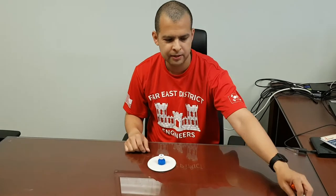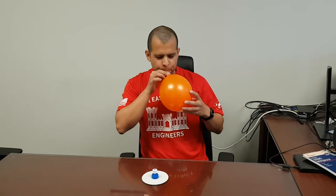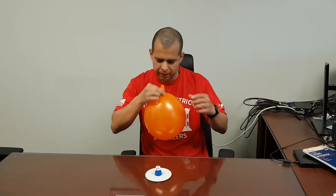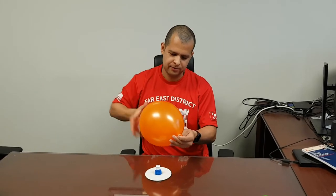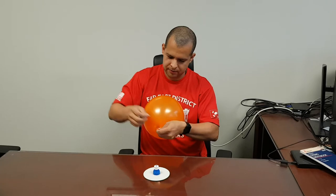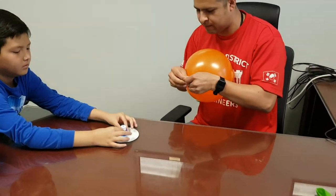Once you get that done, you'll get the balloon and blow it up. Put about five twists on the balloon, and if you could help me hold the blue top piece, you can let go of the twisty part.